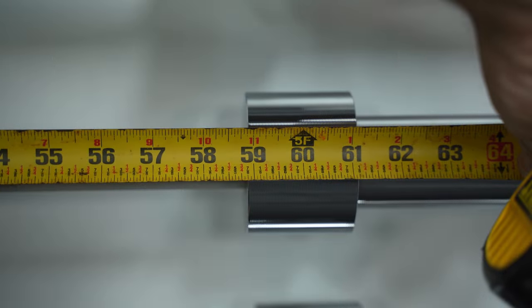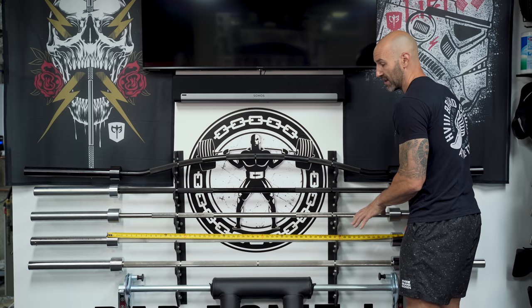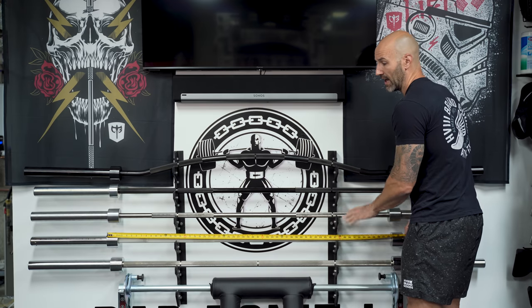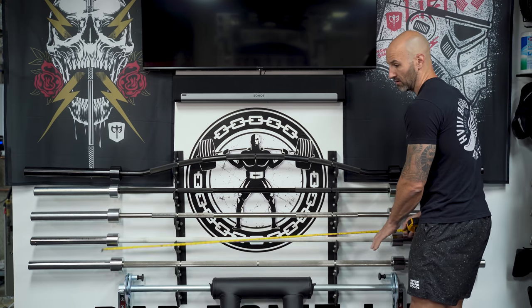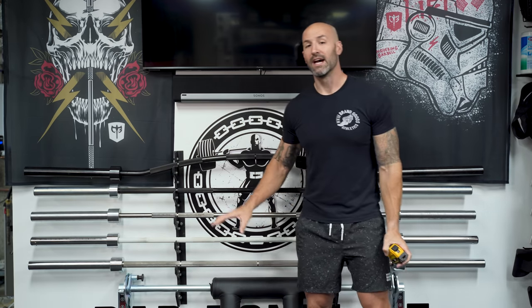Finally, the Texas deadlift bar: I'm getting about 61 and an eighth inches. Comparatively speaking, there's quite a difference — the Rogue bar at 59 and a half versus the Texas bar at 61 and an eighth — you're looking at an inch and three quarters more space between. That might not seem like a lot, but from personal experience, every inch matters, especially when you're busting out the measuring tape.